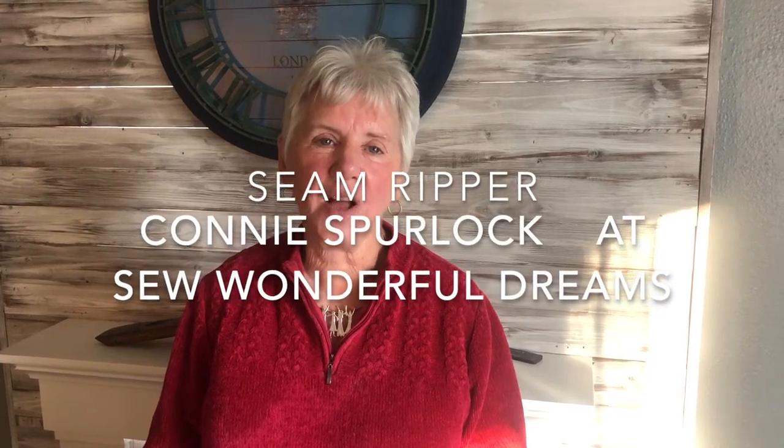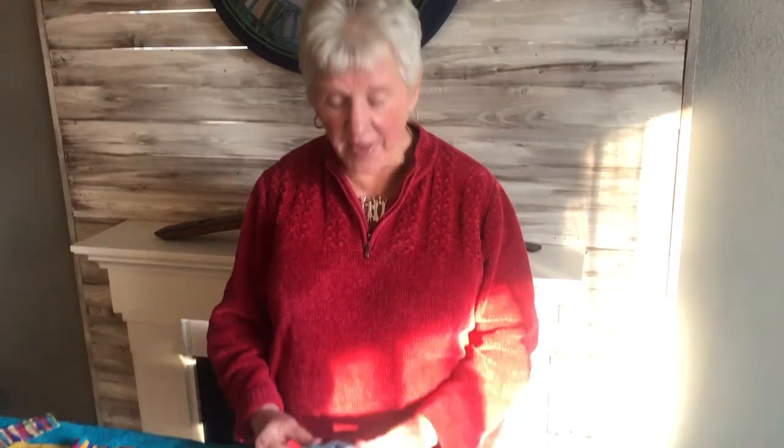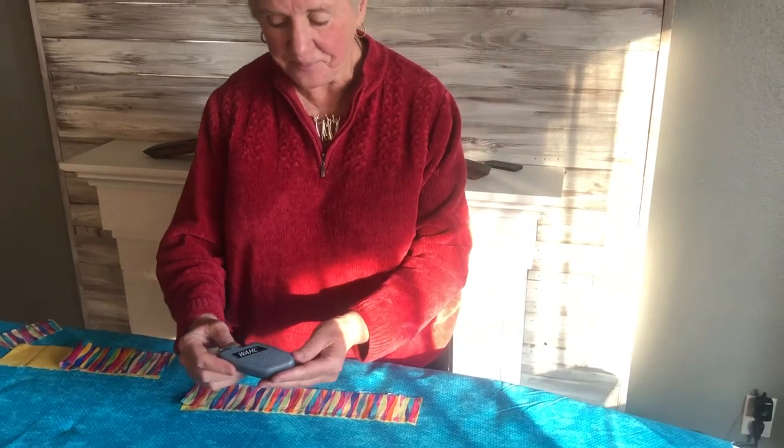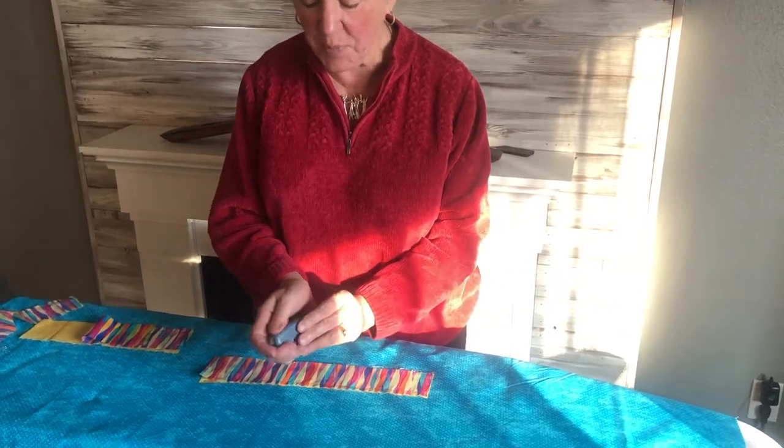Hi, I'm Connie Spurlock with Sew Wonderful Dreams and today we're going to give you a short tutorial on this wonderful seam ripper that's made by Wahl. It's a little battery operated cutter that is perfect for seams.